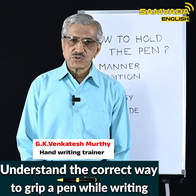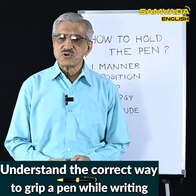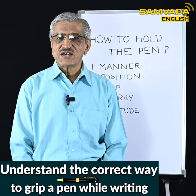Hello viewers, namaskar! Today I am going to tell you something about how to hold the pen while writing. As soon as one hears this statement, they start thinking: is there a particular way as to how to hold the pen? And my answer is yes.